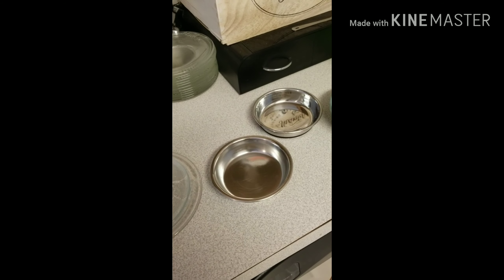Definitely not plastic. Plastic loves to hold on to bacteria and mold, and I don't recommend plastic for anything.